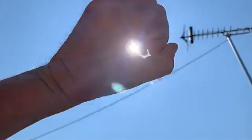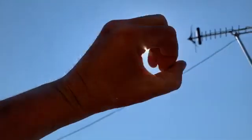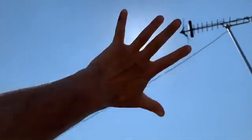Ladies and gentlemen, this is how to do work on one of the hottest days of the year. Thank you.